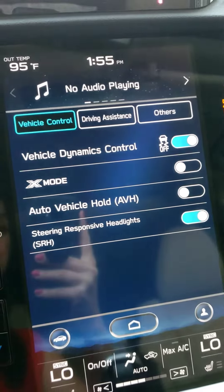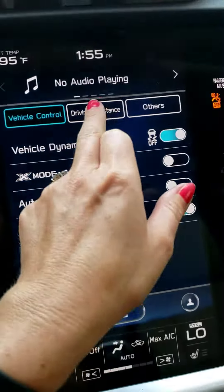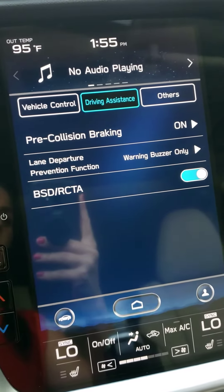You can also adjust a few quick ones if we go into Car, then Driving Assistance, and see that pre-collision braking is located right here.